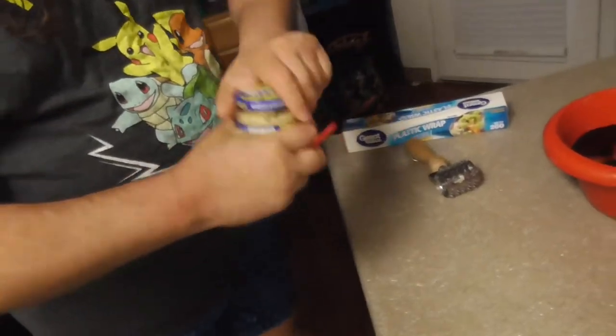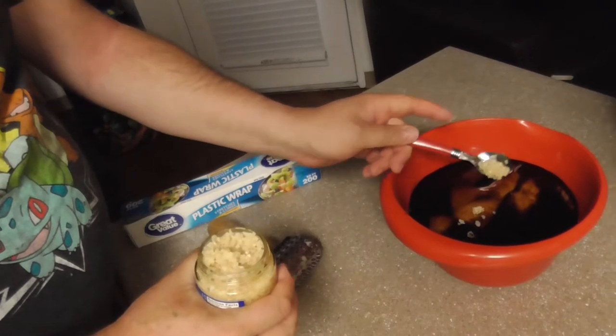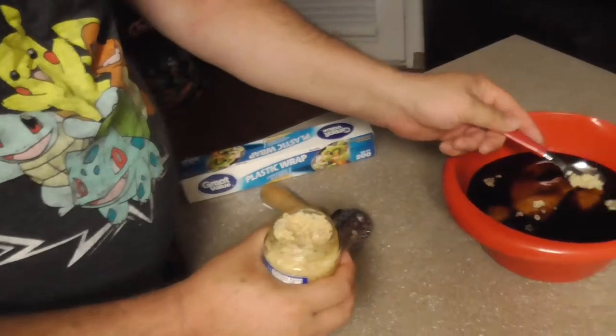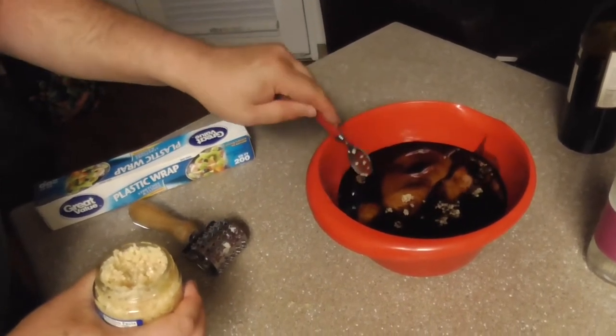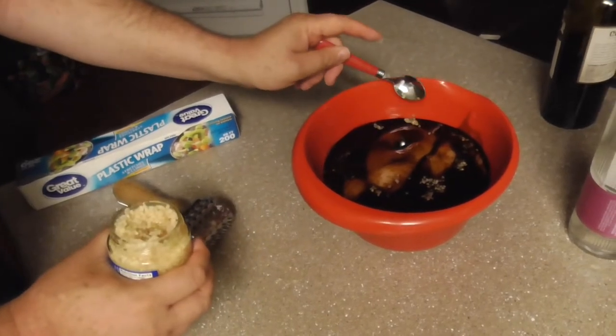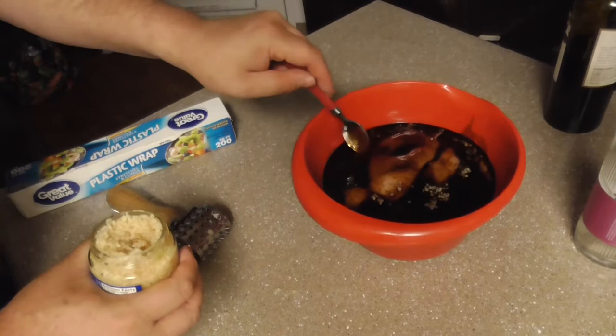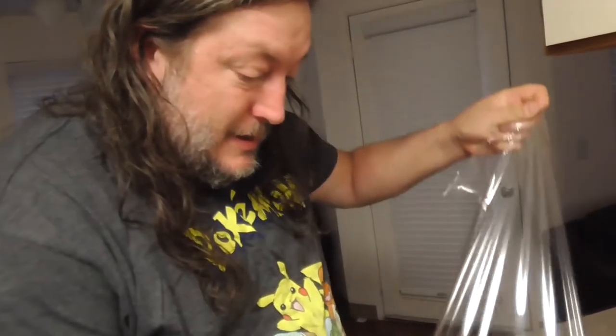Our next step in the marinating process is to add our garlic cloves. I'm going to add some minced garlic — that's two cloves right there. I'm going to add three cloves worth of garlic; three to four cloves would be just fine. Adding the garlic in will ensure that the garlic will permeate through the sauce when you marinate it, so you'll get a nice mixture of garlic and teriyaki marinade.